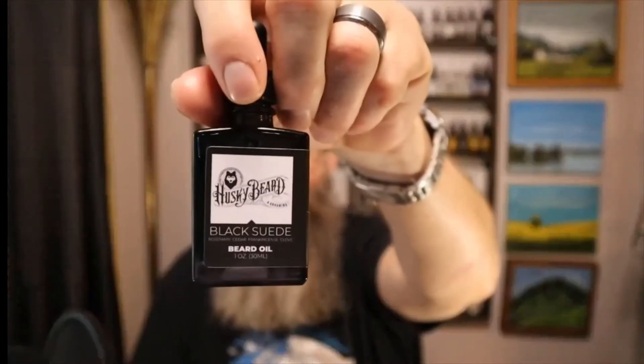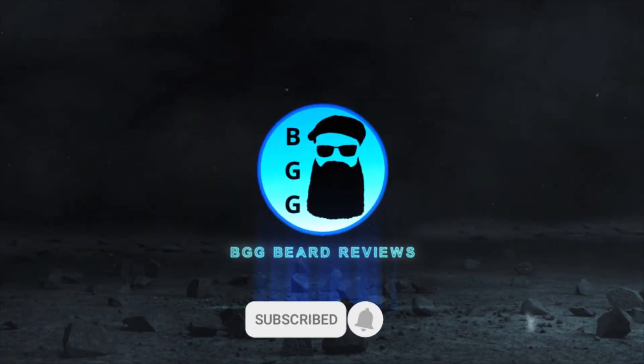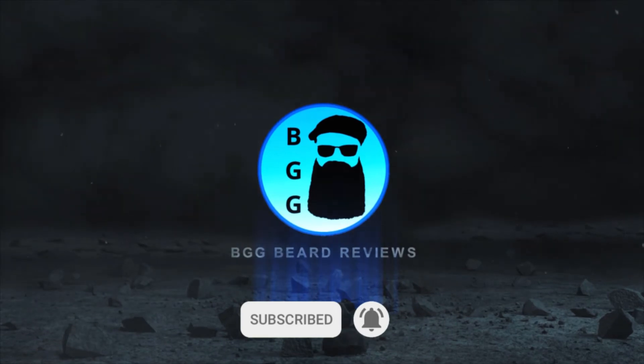Hey everybody, it's Dave again back with another big product review. Today we're going to be talking about Husky Beard. The company's owner is named David and he's from Houston, Texas, so he's a fellow Texan — I thought that's pretty cool. He reached out to me on Instagram and asked if I wanted to do a review.